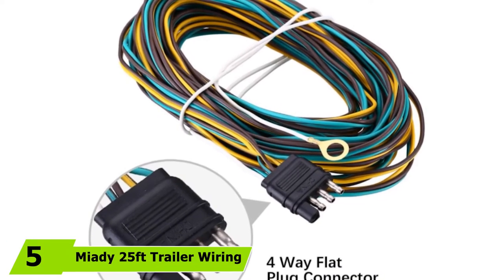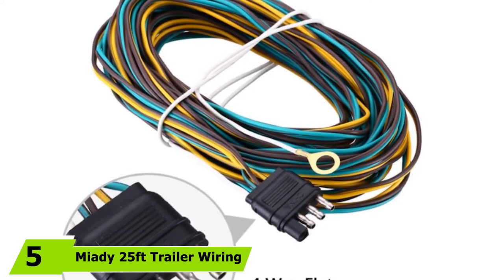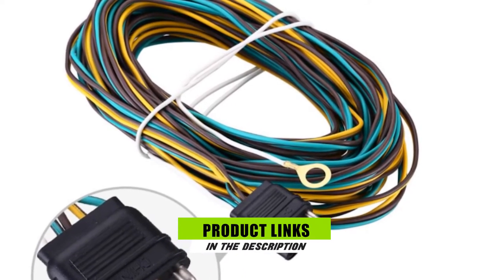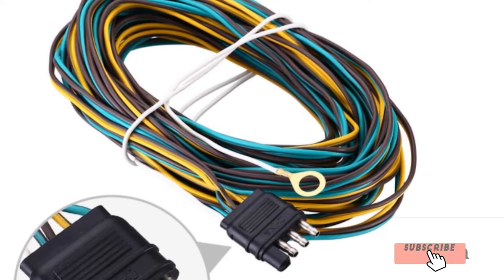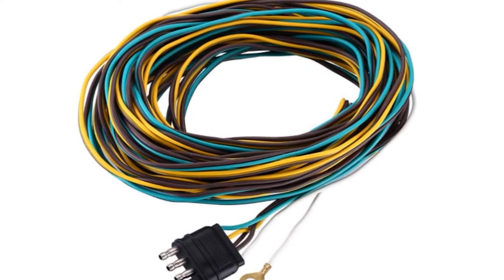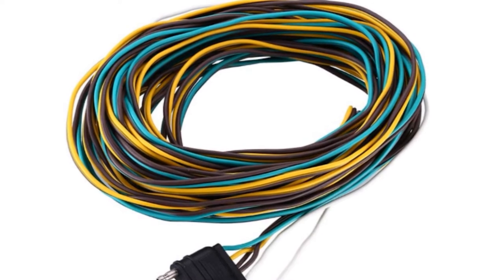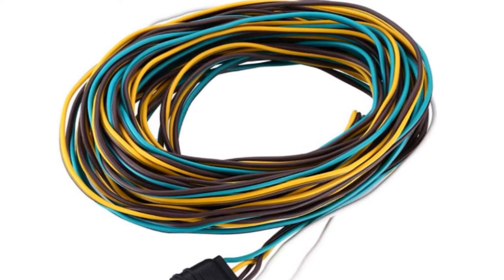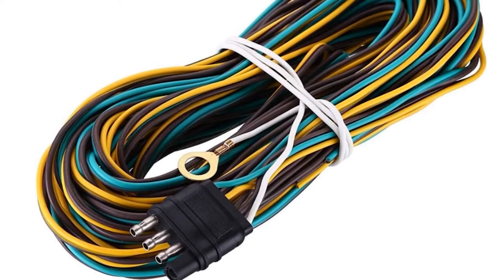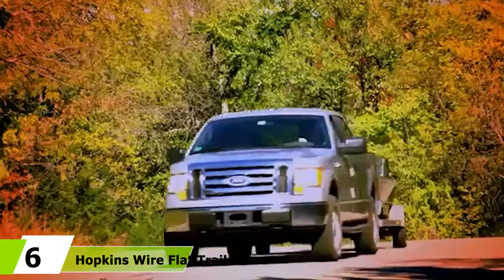The number five position is held by the Myity 25-foot Trailer Wiring Harness with four-flat connector. It features a four-way flat plug connector with trailer ends and a white ground wire, designed to split at the trailer tongue and run down each side. The ground wire for the trailer side is four feet long, sufficient for a trailer. It is fully sealed for long-lasting corrosion-proof setup, and it is important to always refer to the boat trailer wiring harness diagram when installing.